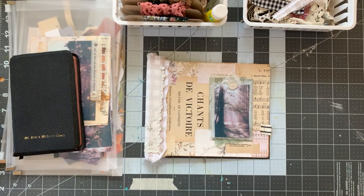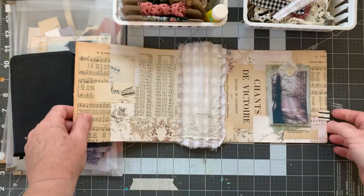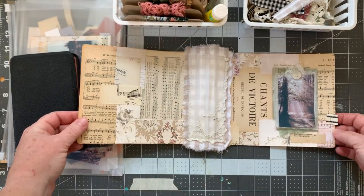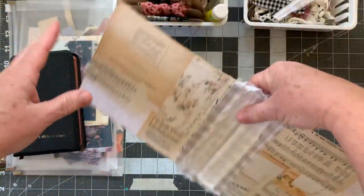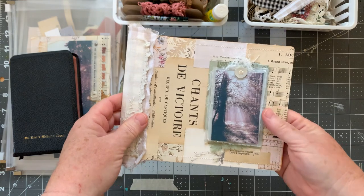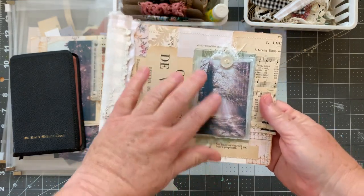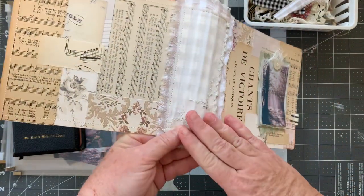Good morning. So this is the finished cover that I finished.